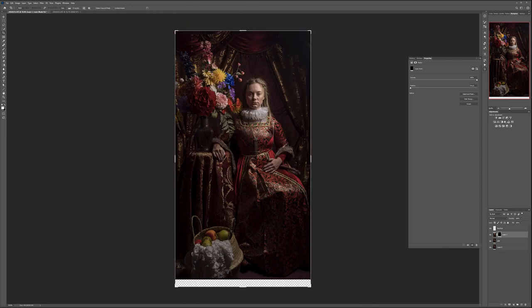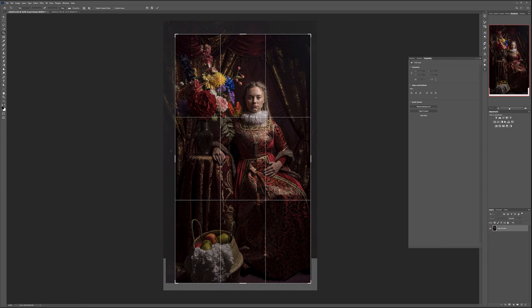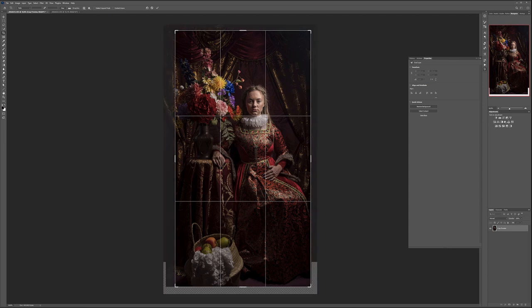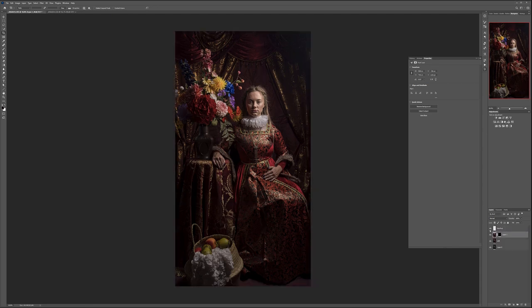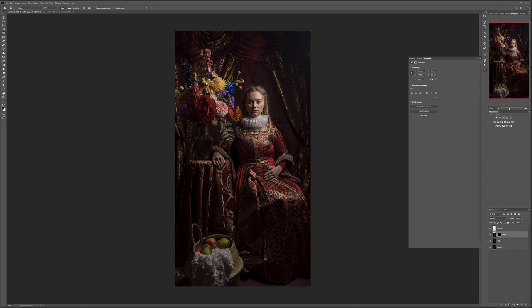Let's select the crop tool and bring it back to the edge. Now we can look at the face — I think this is right. Maybe even bring it slightly higher so her face is positioned well. A little bit more on the bottom. There you go. All we did was expand slightly at the bottom right here — we now have the basket visible. So we have our image with a little touching on the face; I don't think we need to touch anywhere else.